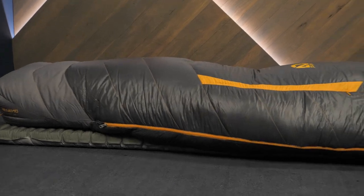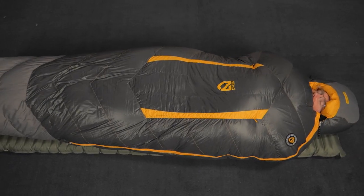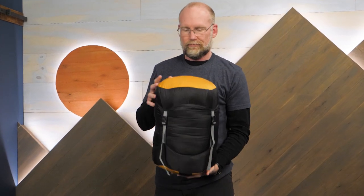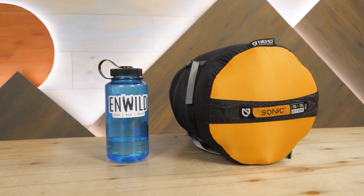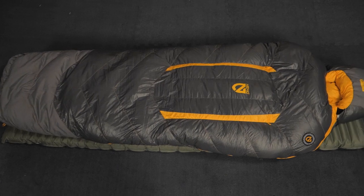If you enjoy winter camping as much as I do, check out Nemo's Sonic negative 20-degree sleeping bag. Get the full specs for this bag at nWILD.com while you check out even more gear for your next winter adventure. When you order from nWILD, you're helping us make videos like this for you. So thanks for watching and we'll see you on the trail.